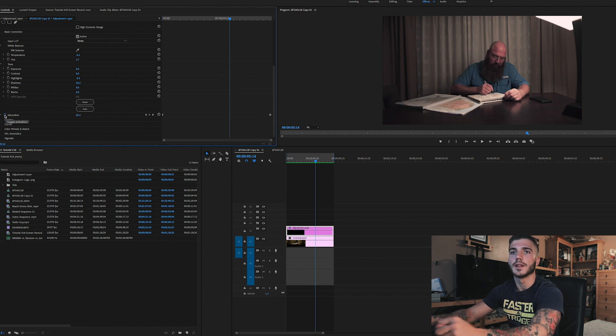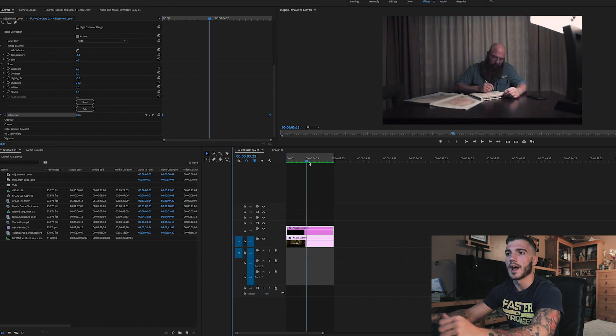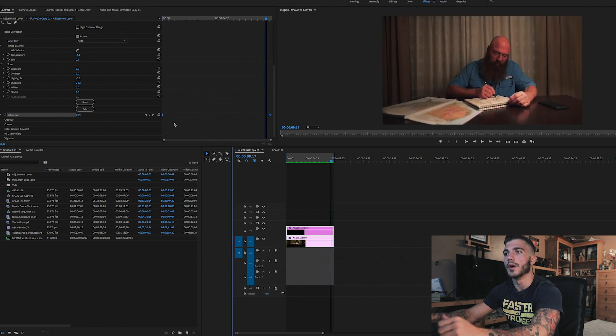Select basic correction and go all the way down to saturation. You're going to want to select that stopwatch to activate a keyframe. Since we're at the beginning of the clip, we want that to be black and white, so we're going to put that setting to zero and press enter. Then we're going to go to the end of the clip and set the keyframe right there.